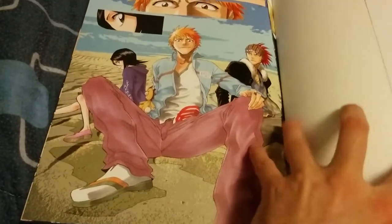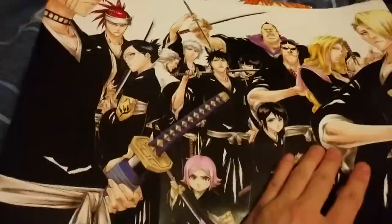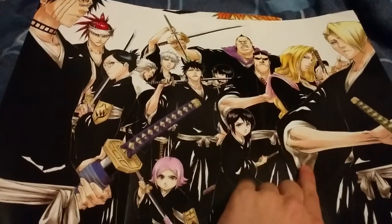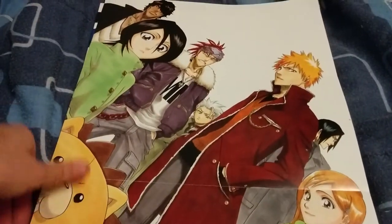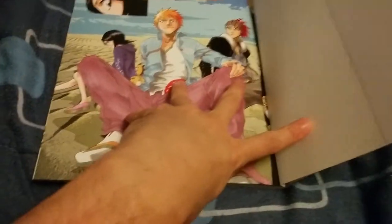Starting off right here — it comes with a poster that I cut out when I originally bought this artbook. It's double-sided: it's got all the Vice Captains on one side, and then like the main characters on the other side. That's where the poster was.